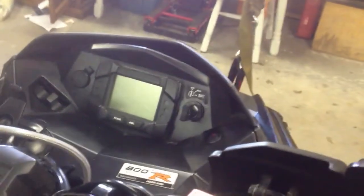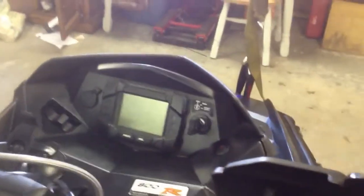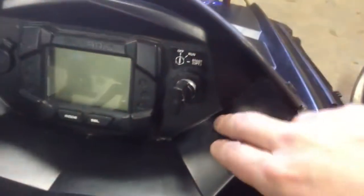My HIDs kept flickering and shutting off because it's AC coming from the OE plug and it's a DC relay. So I bought this whole switch and isolated the lights.